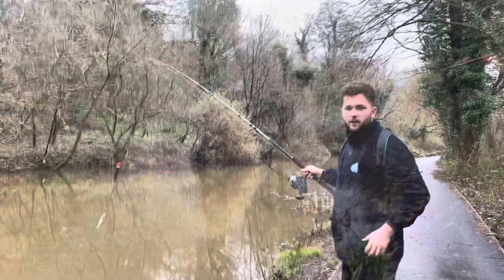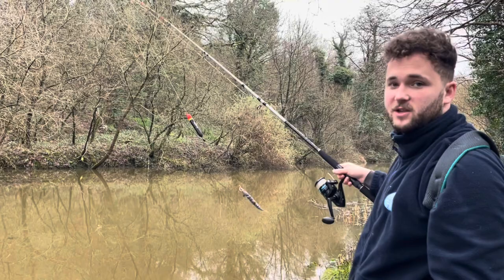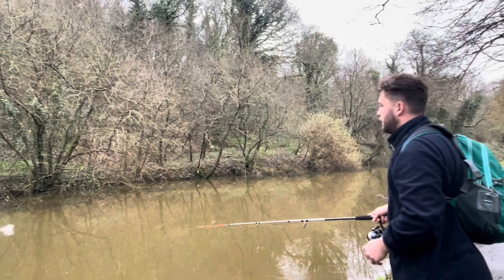We're trying a new spot now — we've pretty much fished that one. Literally what we're going to do is cast by any little bit of feature. Just keep plodding along, 10 minutes in each place and just keep going. Cast by those trees — you can see there are floats there from people who've tried and failed. So hopefully I don't make the same mistake. Perfect.